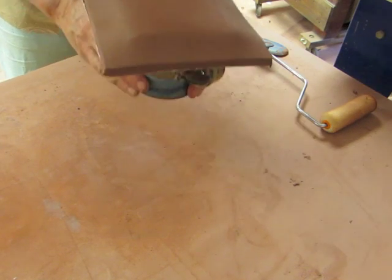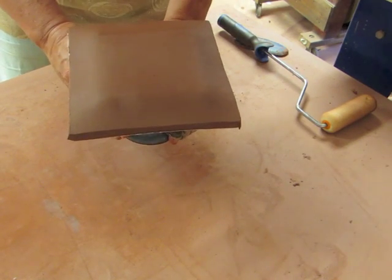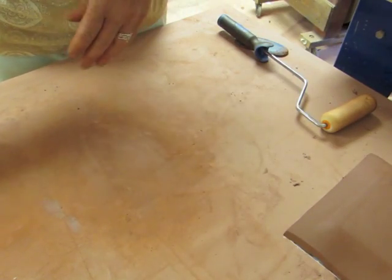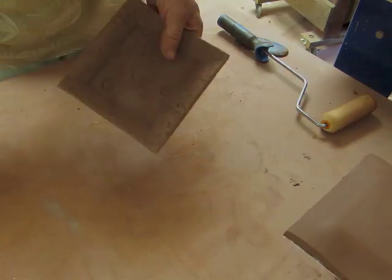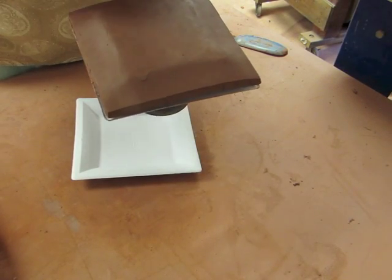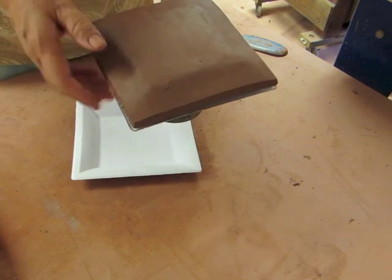I'm going to set it aside and when it's soft leather hard, I'm going to take a short form and just round those edges off. Through the magic of video, this is now set up and it's leather hard.